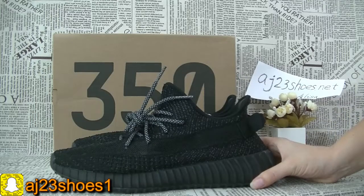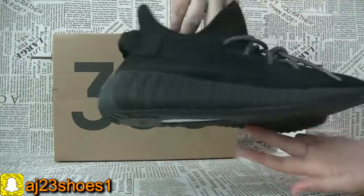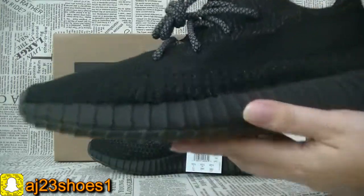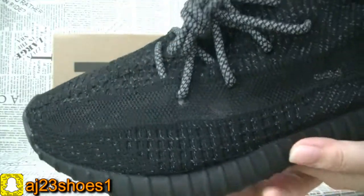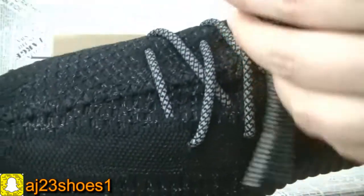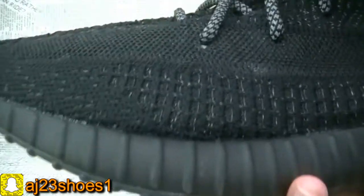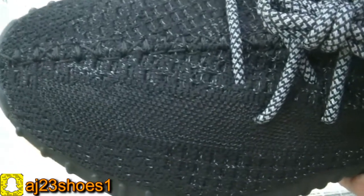Now let me show you guys the details. You can see here is a black one. The shoe laces — yes, the shoe laces also have the whole pair reflected. You can check the material is so special.